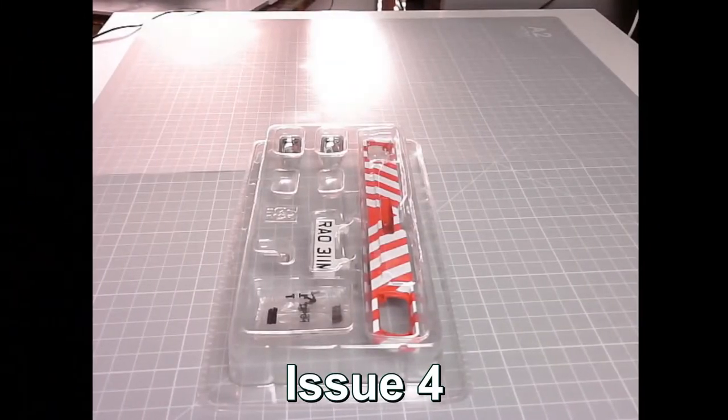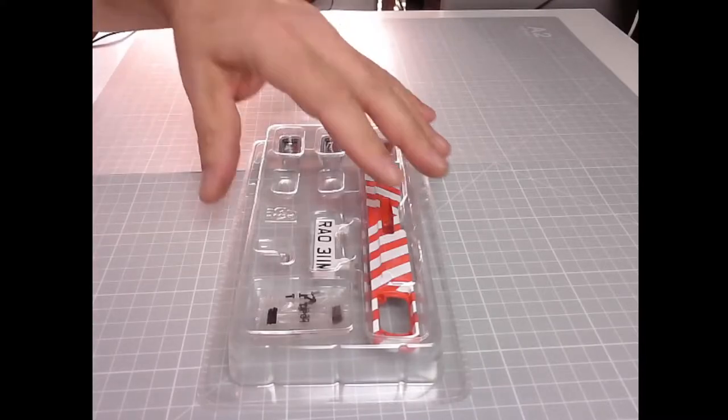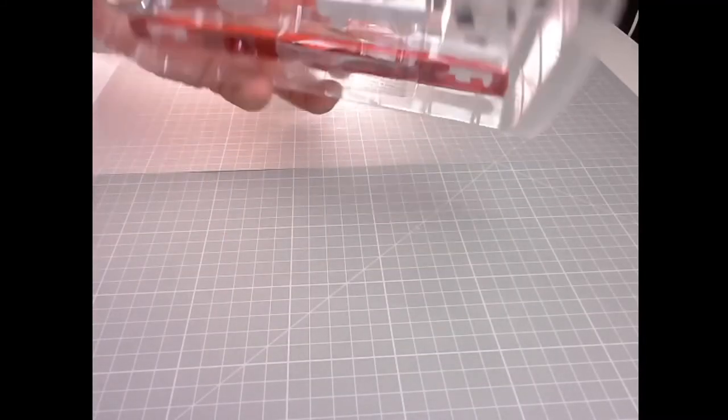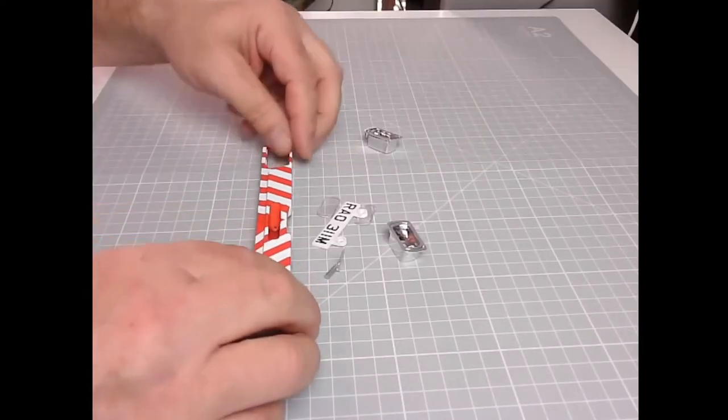So let's get on with the build. Let's do a parts check. We have: front bumper, front offside headlight reflector, front nearside headlight reflector, two headlight lenses, a front registration plate, a towing pin, six 1.2 by 3mm PB screws, and three 2.3 by 4mm PM screws with one spare. Let's get these out of the packaging — just cut them with scissors. There we go, all the parts out.